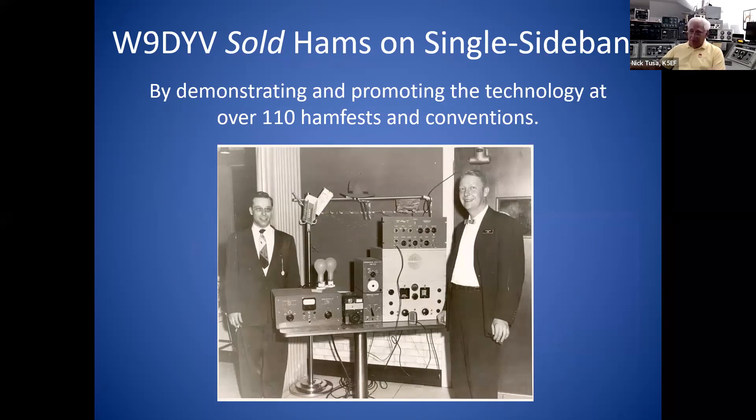Wes really sold hams on single sideband the old-fashioned way. He went to different trade shows and hamfests — back then there weren't nearly as many hamfests as today. But he did over 110 hamfests and conventions promoting single sideband, providing technical seminars like this one. You can tell this is an early one because he's using a 20A — the 100B exciter hadn't been built yet. He's got the 600L amplifier and two light bulbs on top as dummy loads.